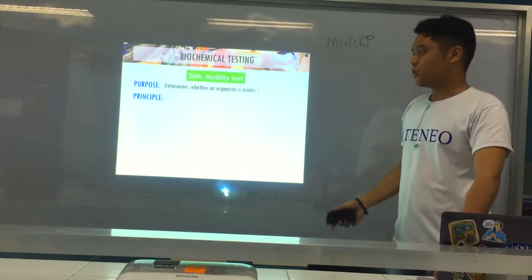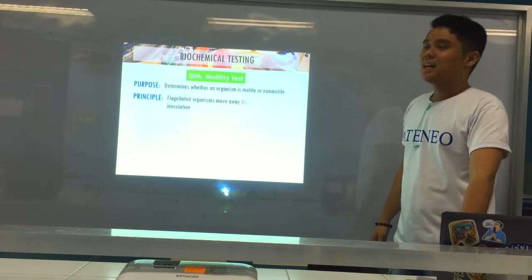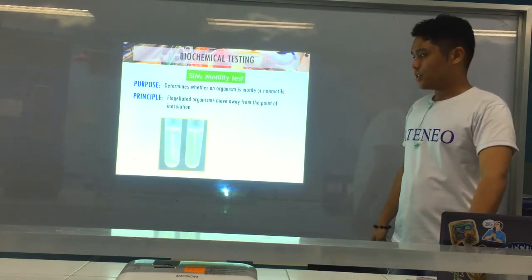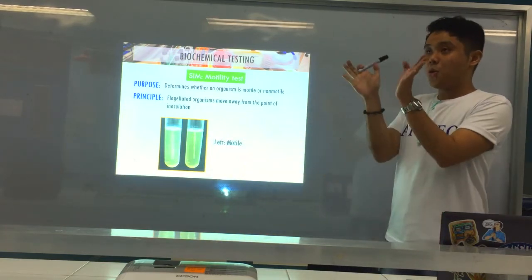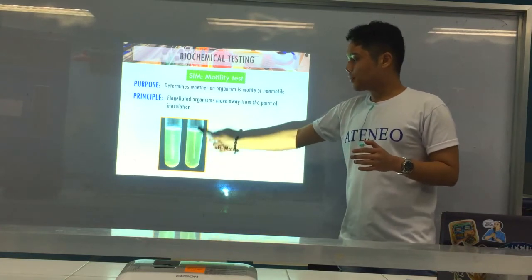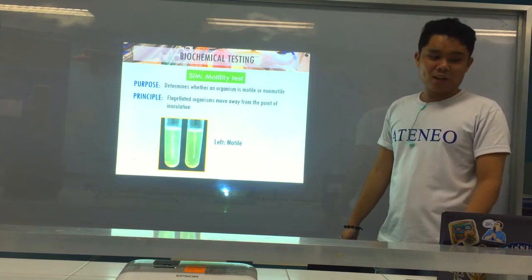The M in SIM stands for motility. We determine if the organism is able to move using flagella. When stab-inoculated into SIM, flagellated or motile organisms move away from the point of inoculation or stab line, producing diffuse or blurred growth around the stab line — that is a positive result. If the growth stays along the stab line only, it means the organism has no flagella and is non-motile — that is a negative result.